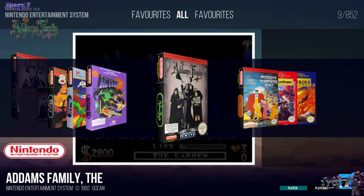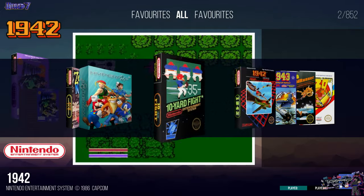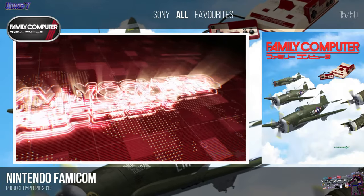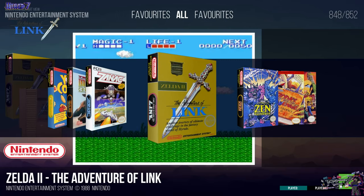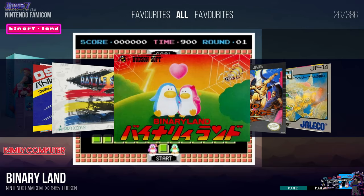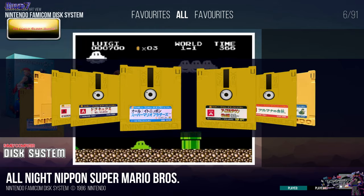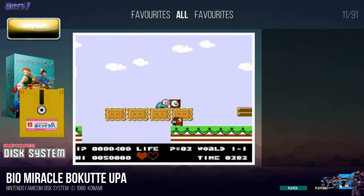Nintendo - what can I say? It's all here. That's the best thing I can say. I actually have games for the Famicom - I thought I had configured that. I even have for the Disc System. All the games that were released on disc are represented.